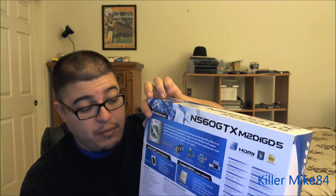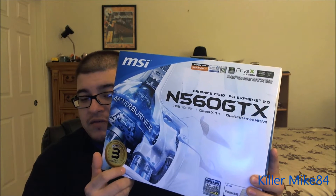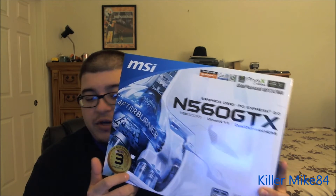I love one product of MSI — they have the Afterburner program. You can overclock at 85% more. This is Windows 7 ready. And it actually has a 3-year warranty if you register within 30 days.